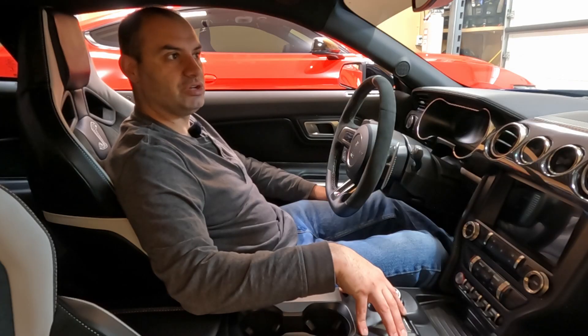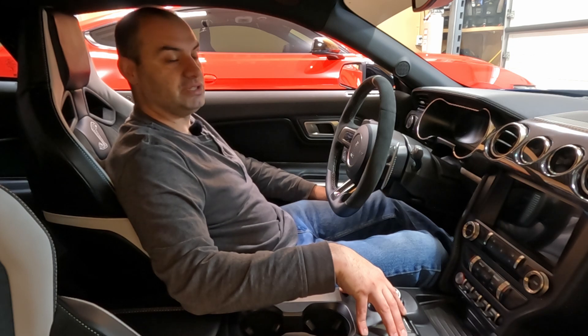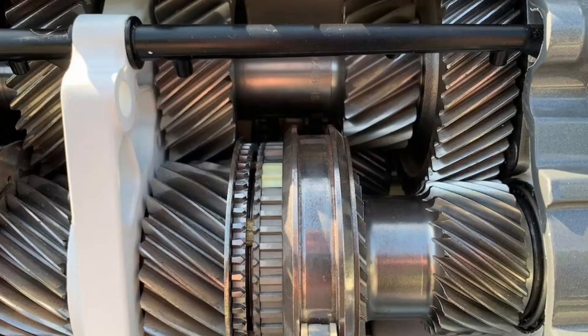Towards the end those e-gear transmissions got pretty good, but at low speed in traffic they were really clunky. And because the computer was articulating the clutch, they tended to eat clutches very quickly. What is unique about the DCT is this is built like a manual but designed to be automatic from the ground up.